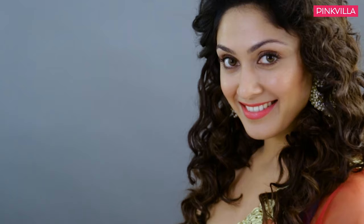So that's the end of the makeup tips from Maya. If you like this tutorial please like and subscribe to Pinkvilla. I'll see you next time!